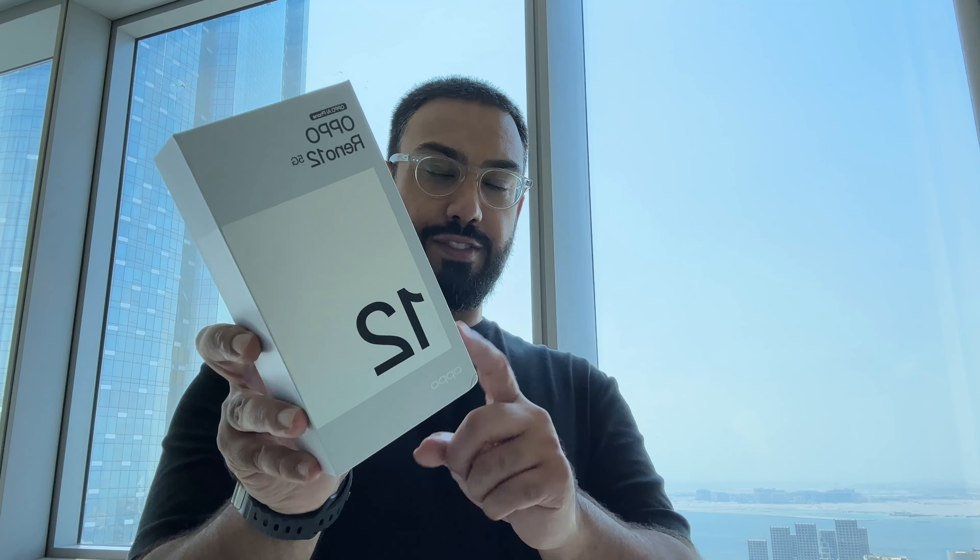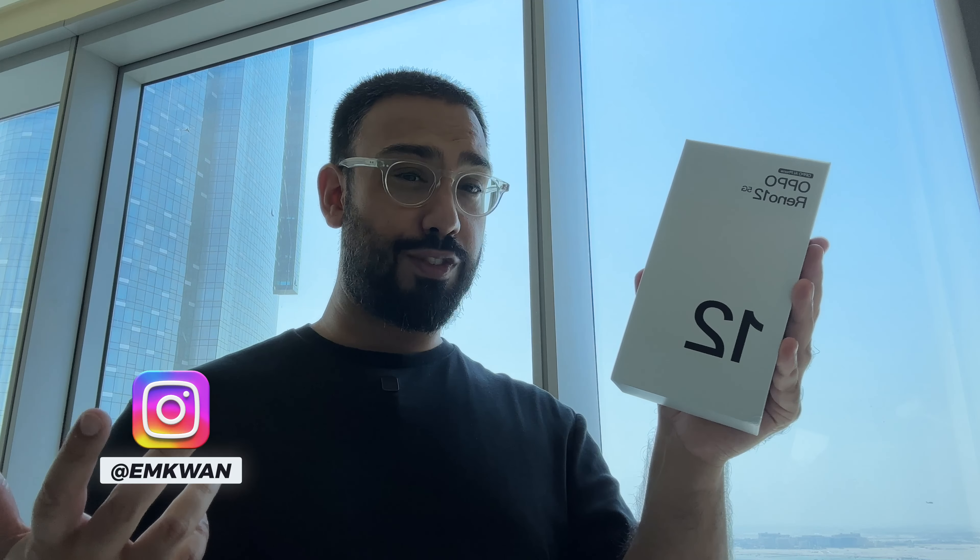That there is the Oppo Reno 12 5G. It's going to be available in the next couple of days in this region, with all pricing information down below. This is certainly a mid-range smartphone to consider from Oppo, especially with the AI features and this new cool design. Let me know your thoughts in the comments below, and if you've enjoyed this video, be sure to smash that subscribe button, hit like, and check out the other video. I'll see you there next. I'm Kwan — peace and blessings.